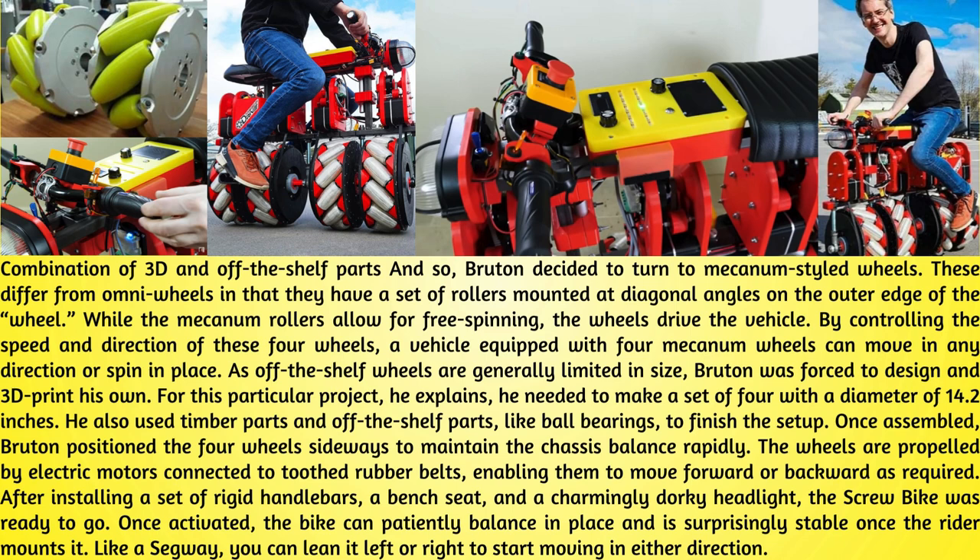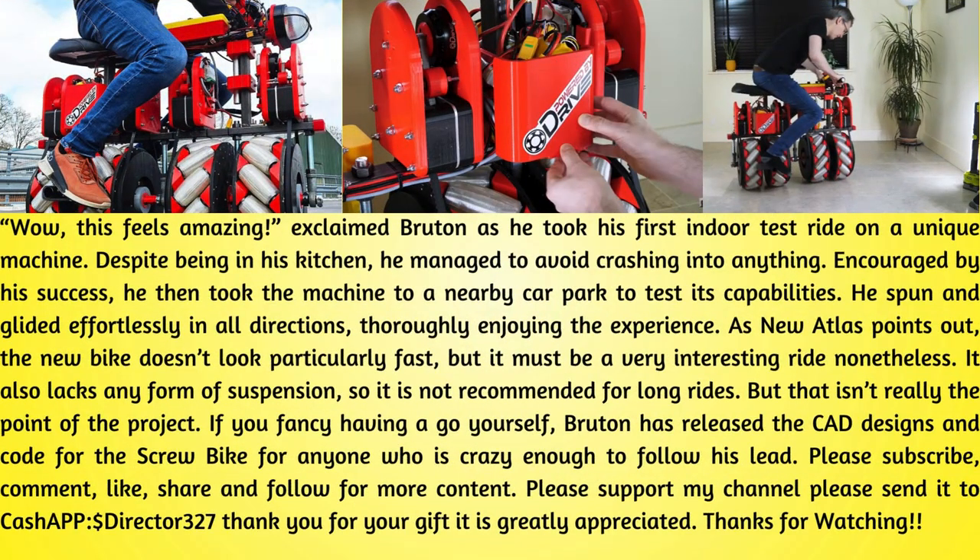Once assembled, Bruton positioned the four wheels sideways to maintain chassis balance. The wheels are propelled by electric motors connected to toothed rubber belts, enabling them to move forward or backward as required. After installing rigid handlebars, a bench seat, and a charming dorky headlight, the bike was ready to go. Once activated, the bike can patiently balance in place and is surprisingly stable once the rider mounts it. Like a Segway, you can lean left or right to start moving in either direction. "Wow, this feels amazing," exclaimed Bruton as he took his first indoor test ride on the unique machine.